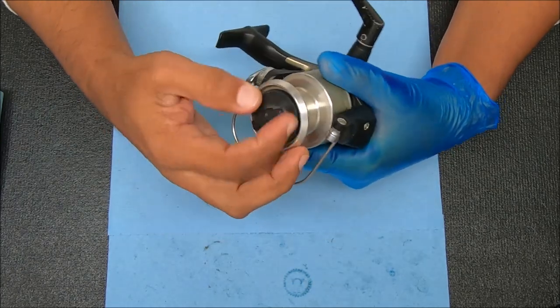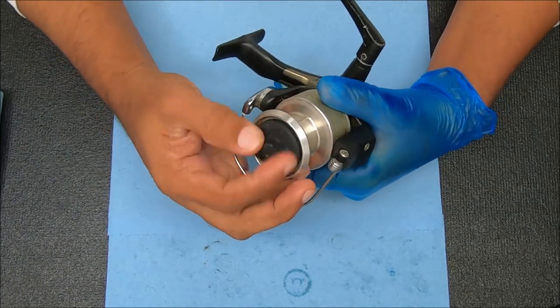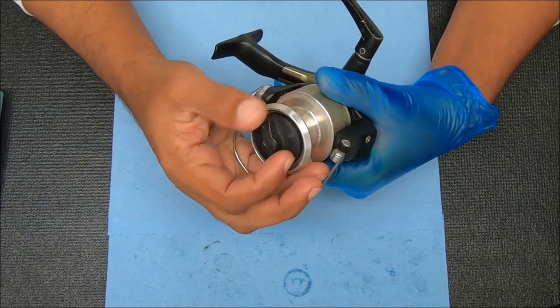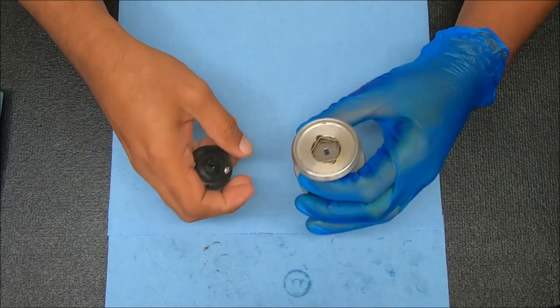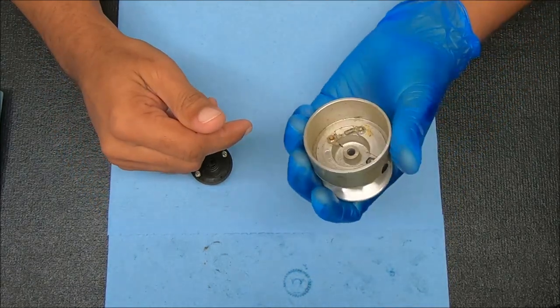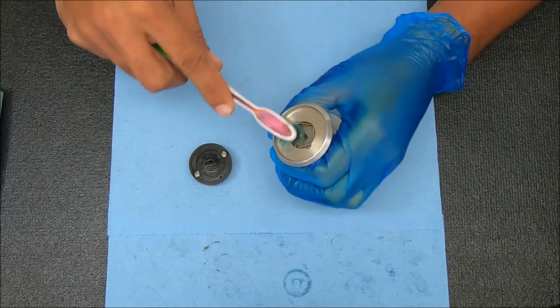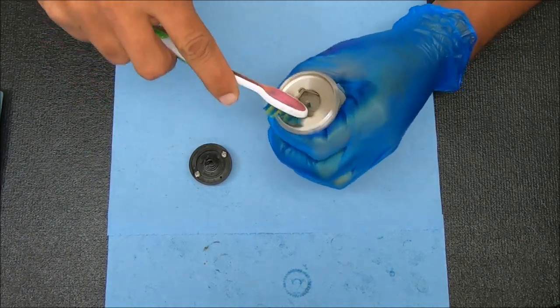We're going to start with the spool, just pop that off by undoing this drag knob. I think we'll do the easy parts first. I'm just going to clean this stuff out with a toothbrush, some Q-tips and paper towel.